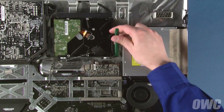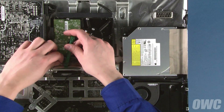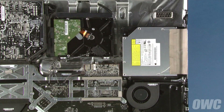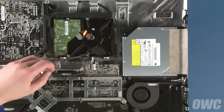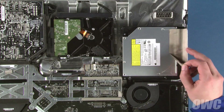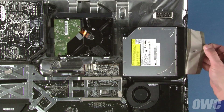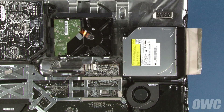Follow the optical drive temperature sensor cable from the drive to its connection on the logic board, loosening any tape along the way. Then slide the connector out of its socket and move it out of the way. Next, peel the cloth tape away from the front of the drive and its carrier. Finally, remove the two Torx T10 screws.